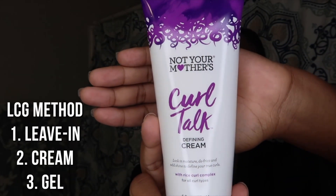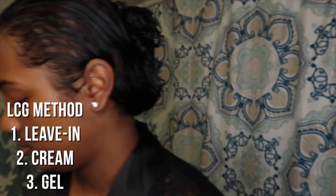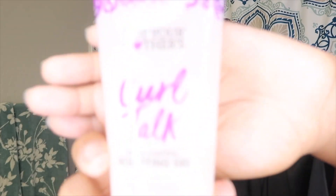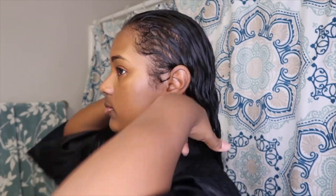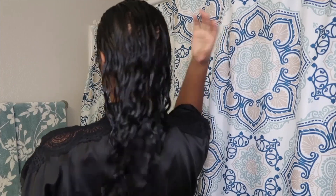Today I'm going to be doing the LCG method using the Curl Talk defining cream, paired with the frizz control sculpting gel from the Curl Talk line as well. I take my hair out of the clip — it still smells amazing and feels so soft from the leave-in. If you're a curly girl like me, you would absolutely love this leave-in conditioner.